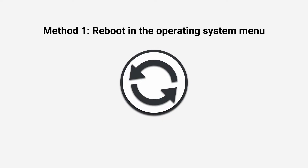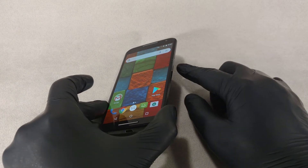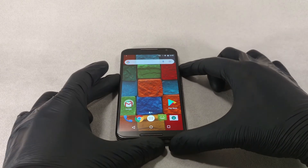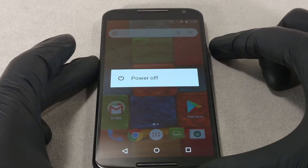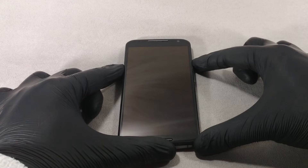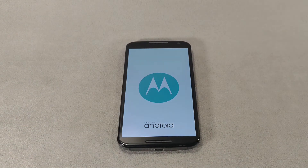Method 1: Reboot in the operating system menu. If you press the power button for a few seconds, the power off menu will appear on the screen. Most modern models additionally have a restart option. If there is no such option, you will have to select the power off option, and then turn on the phone or tablet by holding down the power button.